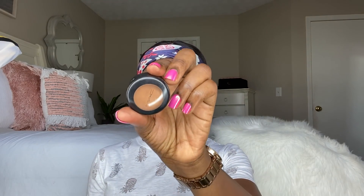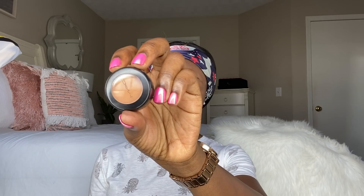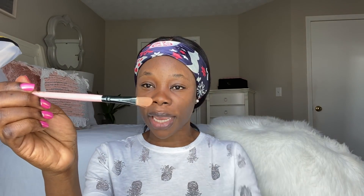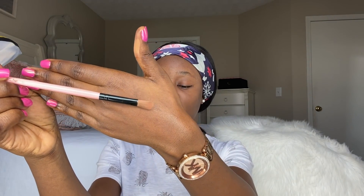The next thing I'm going to be using is my MAC concealer — the Studio Finish Concealer in NC45. This is a shade lighter than my actual color. You want it to be lighter than your skin tone so it can really define your eyebrows. The third important thing is this angled brush, which I use to apply the concealer.